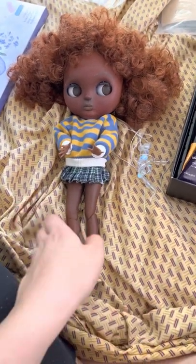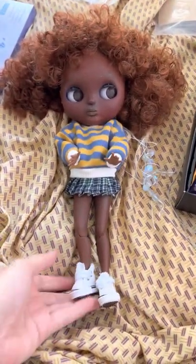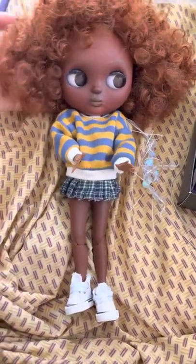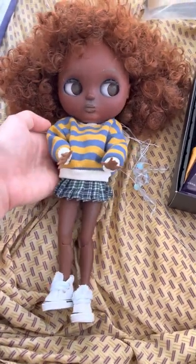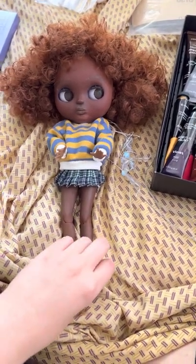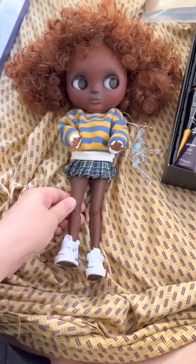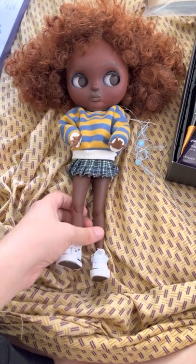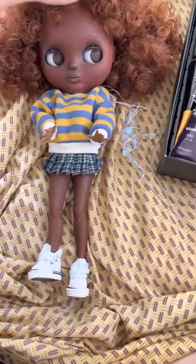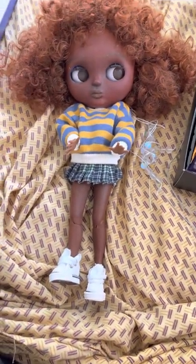Hello everyone! I just wanted to make a little video because I just completed my first custom Blythe and I'm so proud of her. Obviously this is her. I was going to do a whole video while I was making her, but I didn't get around to it. So I'm going to talk about some of the products I used, what worked for me, what I didn't like, and stuff like that. I just love her and she took a long time to make.